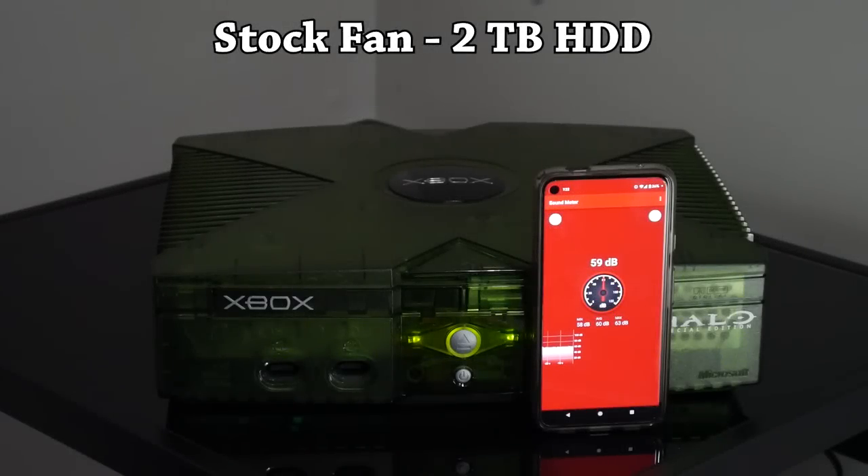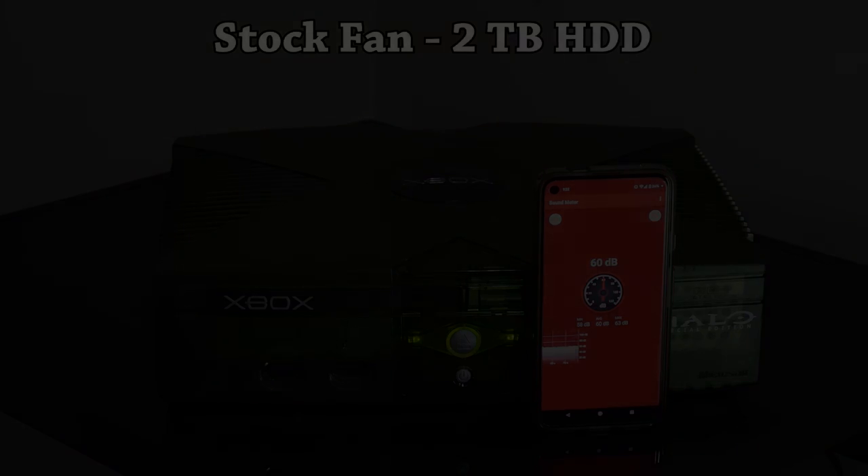My Xbox isn't completely stock — the original IDE hard drives are pretty noisy, so I've upgraded to a SATA drive which already cuts down sound. I'm using a stock fan with a two-terabyte hard drive. Here's what that sounds like compared to silence — it was running at about 60 decibels, which is roughly the level of a conversation in a quiet room. Then I replaced just the fan with the fan mod to see how many decibels it would knock off.